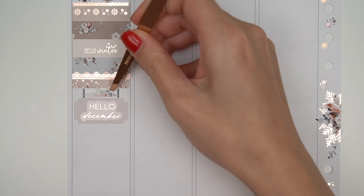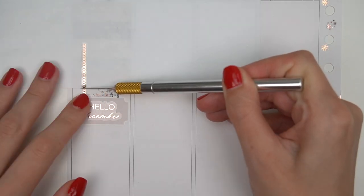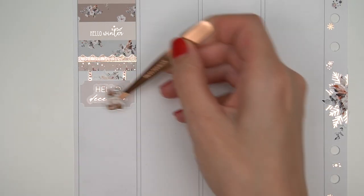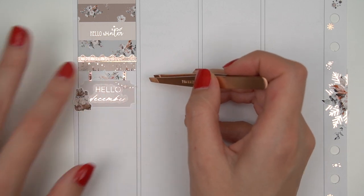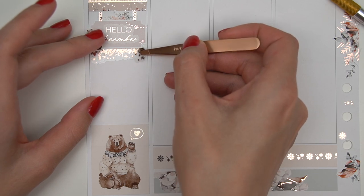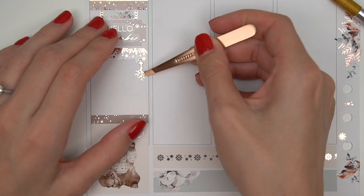Over here I'm using a hanging sign from Sadie Stickers and Tay of Shantae Plans. Then I'm doing something on top of the chains that Rachel — Rachel of Monk and Marble — did in one of her plan with me's, and I thought it was absolutely genius. Basically she took some chain foil — I think the Bloom Paper Studio chain divider — and cut it to fit on top of the chains in the hanging sign. Then you've got a foiled chain for your hanging sign. Very cute, very creative. I just put a little 'hello December' script there because this is the first week of December.